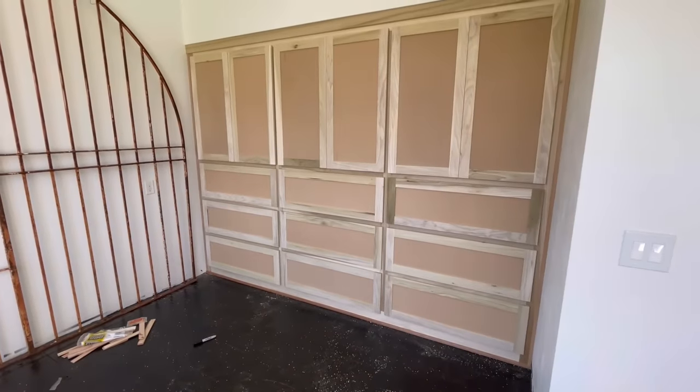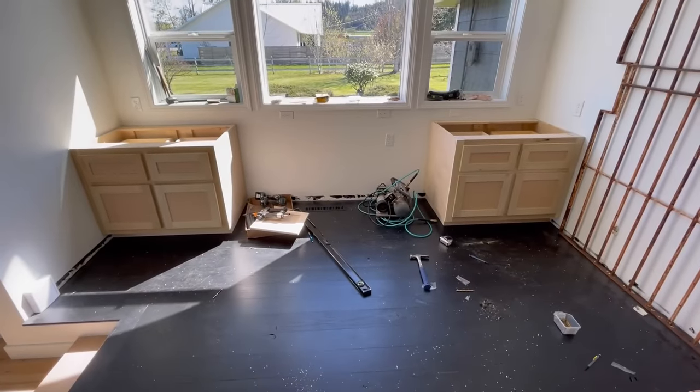Beautiful. Still needs to get painted, but you get the idea.